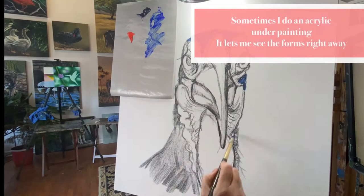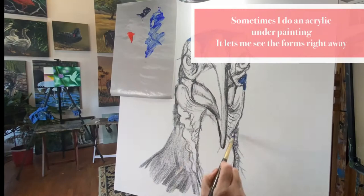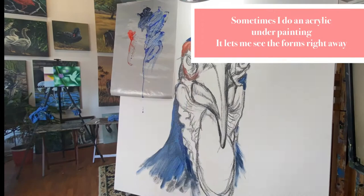Once I'm satisfied with the sketch, I do a very quick underpainting using acrylic paint. This is a very, very simple sketch, and it also sets the charcoal.